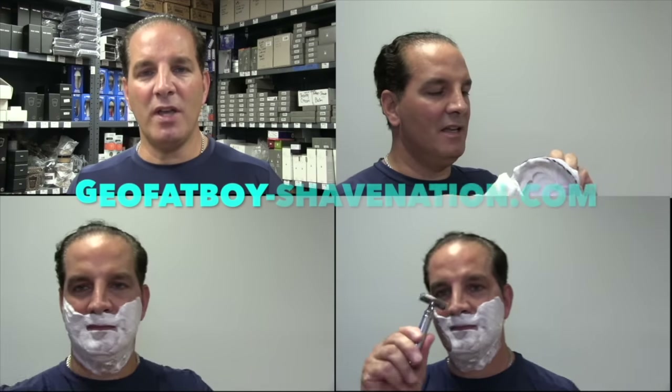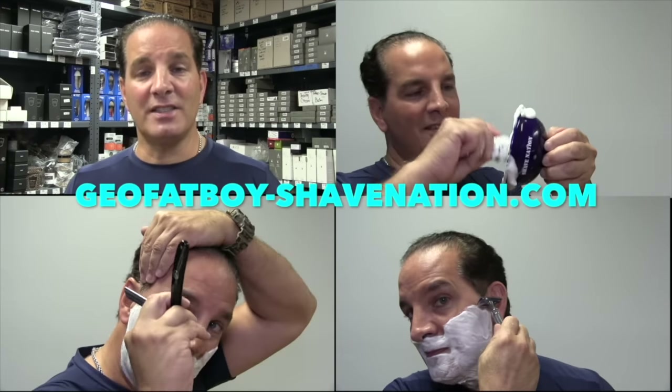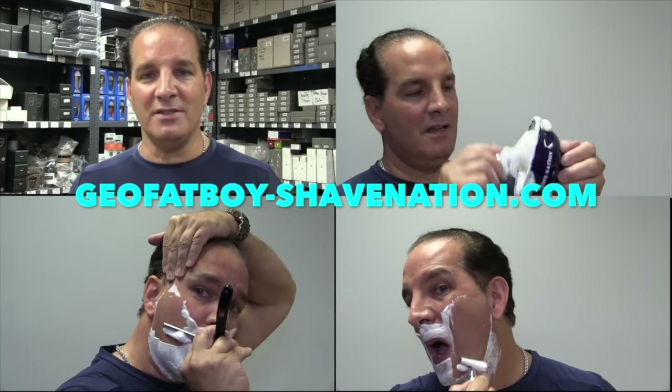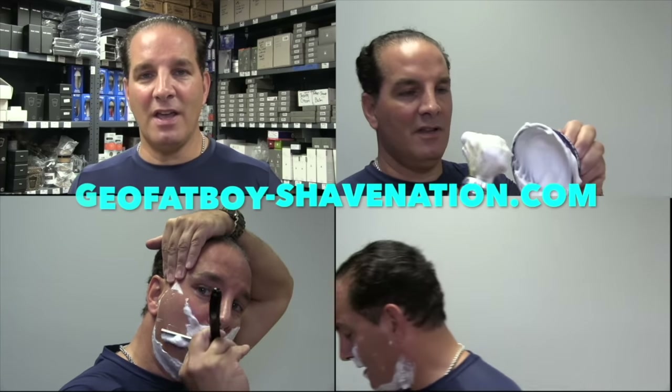Greetings, I'm Geofatboy. I make shaving videos and sell shaving supplies. Visit ShaveNation.com for all your shaving needs. Have a great shave, have a great day!